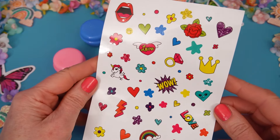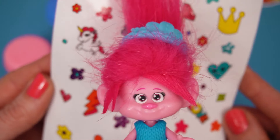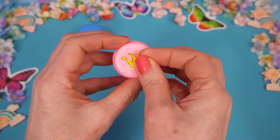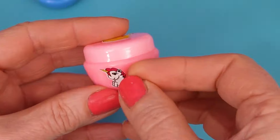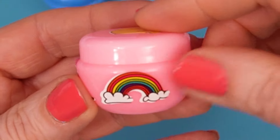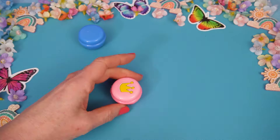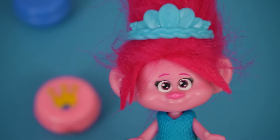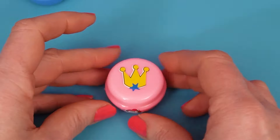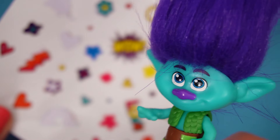Okay, Poppy, would you like to choose first? Hmm. I like the unicorn. The crown. Oh! The rainbow. And some stars! Let's start sticking! Can we add a heart sticker or two? Absolutely! Oh! Can I choose now? Hmm. I like the lightning bolt. The wow! And some flowers!